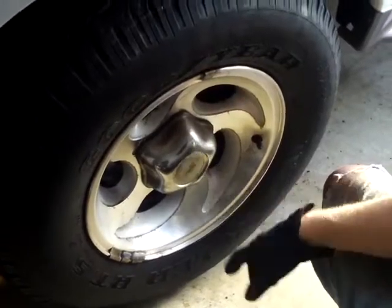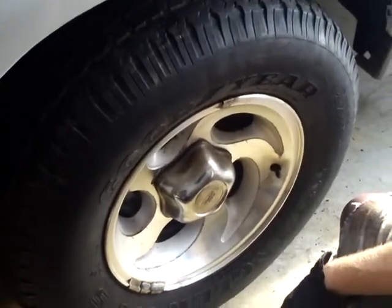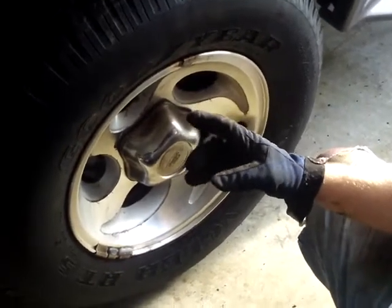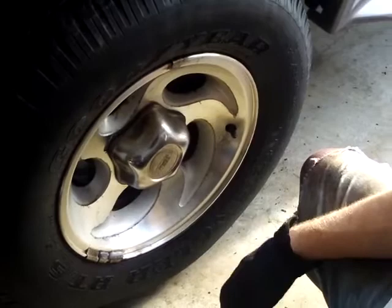You want to put your cap back on. You always want to pump the brakes about 10 or 15 times after you do a brake job to make sure that the pistons compress on the pads, which compress on the rotor, so you don't go flying out on the road. Make sure you get some resistance on your pedal before you go for a drive.